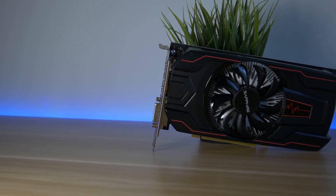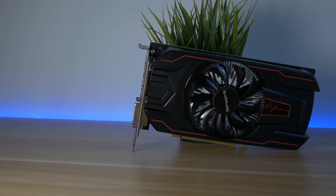Hi and welcome to a new video. Today I'm reviewing the new AMD Radeon RX 560.